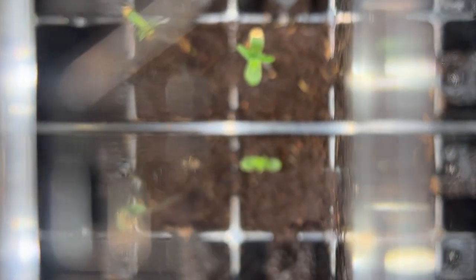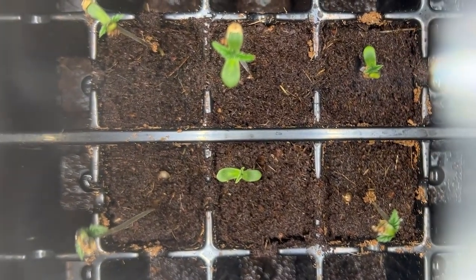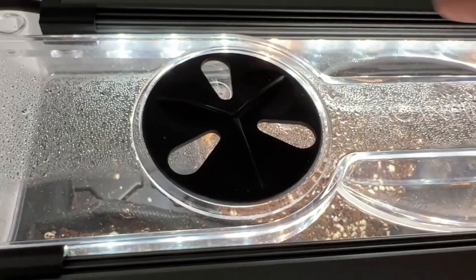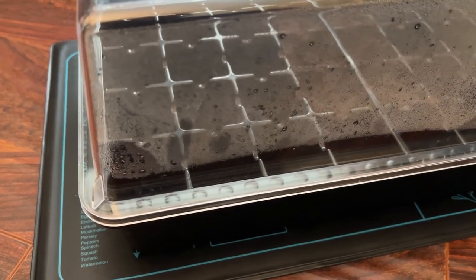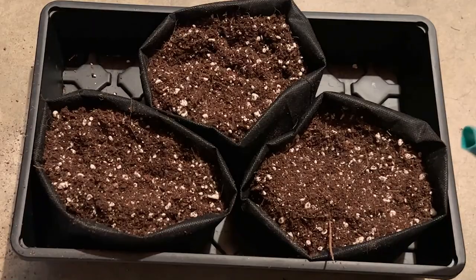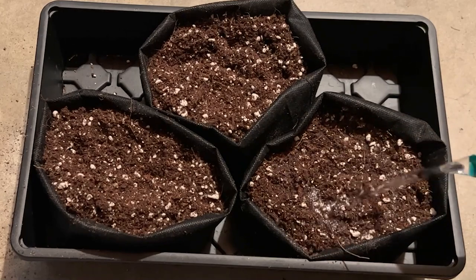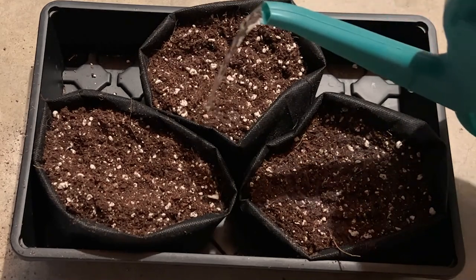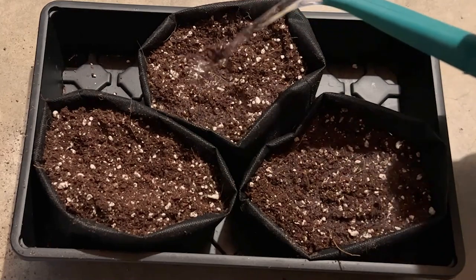One simple option to do all these things is with a humidity dome. By shrinking the entire grow space, it's easy to manipulate the entire environment. Humidity can be adjusted with the vent tabs, heat can be introduced with a seedling mat, and the grooves in the plant tray, when used in conjunction with a seed starter tray or nursery bags, will prevent waterlogging by removing all the excess runoff water so that the seeds are never in danger of drowning.